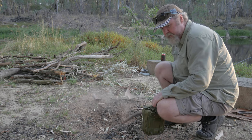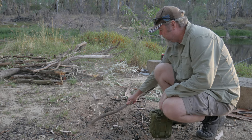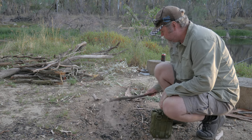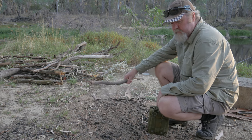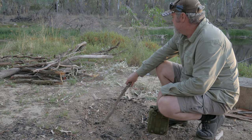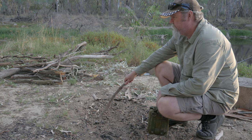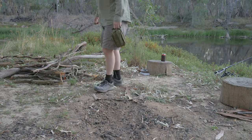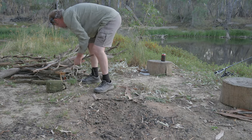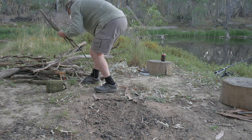We're going to have a fire tonight. We've had day after day of low to mid 40 degree days, everything's really dry, and as you know we've had some bad bushfires. It's a little bit breezy, we'll have a small fire - it's going to get down to 10 tonight so it's cool enough. We're allowed to have one here, we've just got to be sensible about it, so a small fire will be fine.